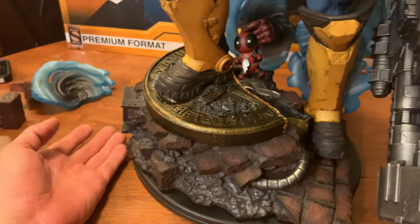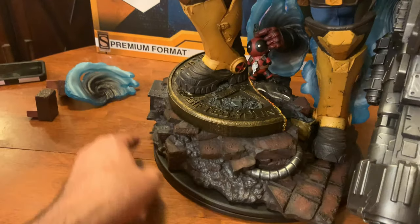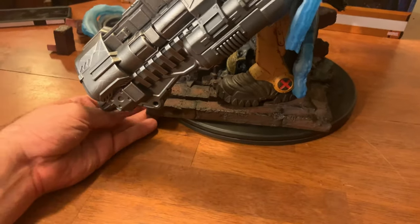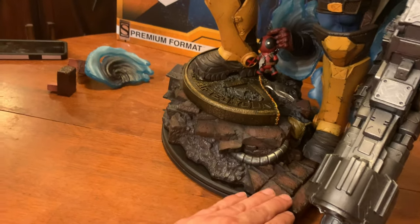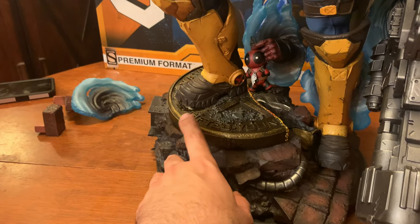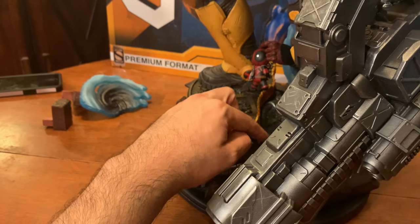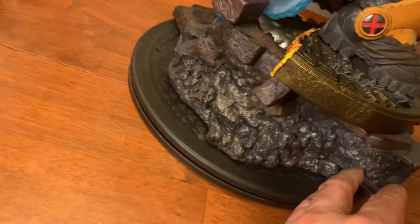On the base, we have quite a bit to talk about. It looks like we have the continuing X-Mansion battle scene kind of ensuing here. It's hard to see because of Cable's gigantic gun, but it looks almost like you're on the steps or the threshold of the X-Mansion. Similar to the Mystique base, we have an Xavier School for Gifted Youngsters sign, and we can see some visible damage from Cable's teleportation — burn marks and battle damage that looks really cool.